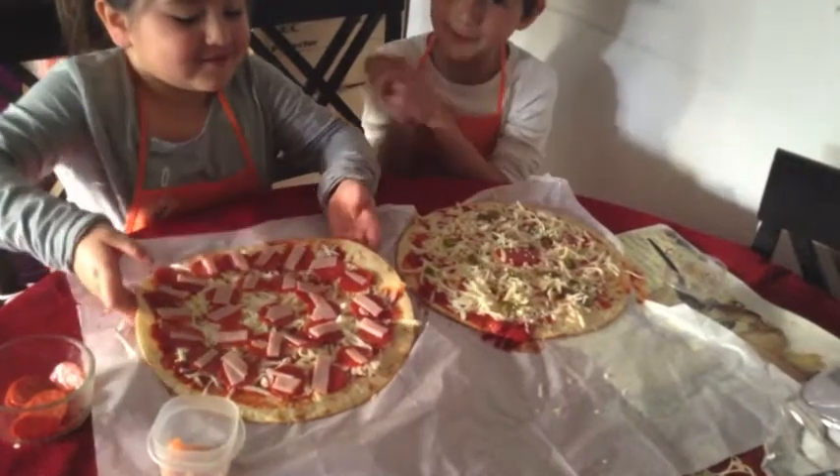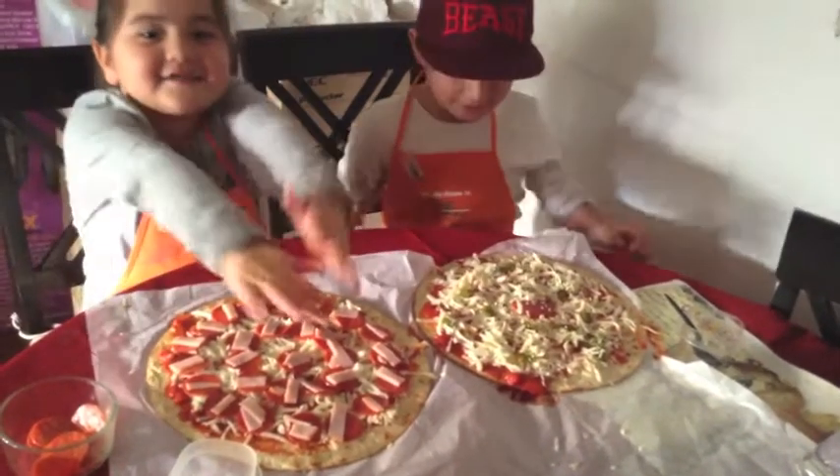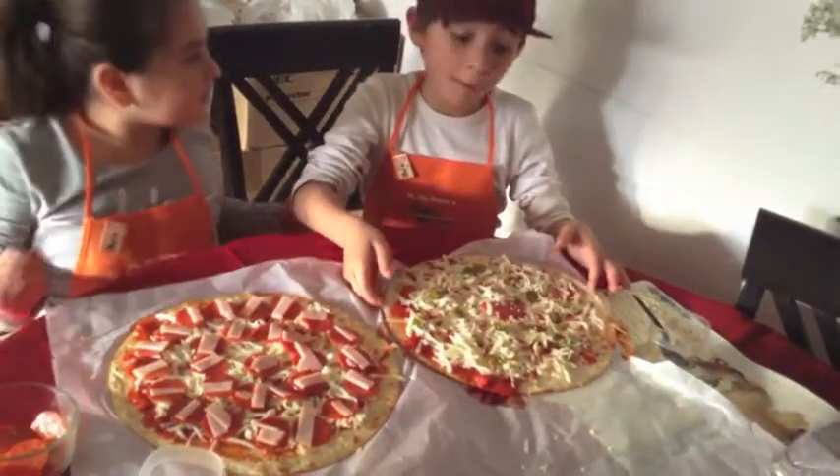We baked the pizza for 8 to 10 minutes. And I did my pizza into a target. And I did my pizza to a Walmart.